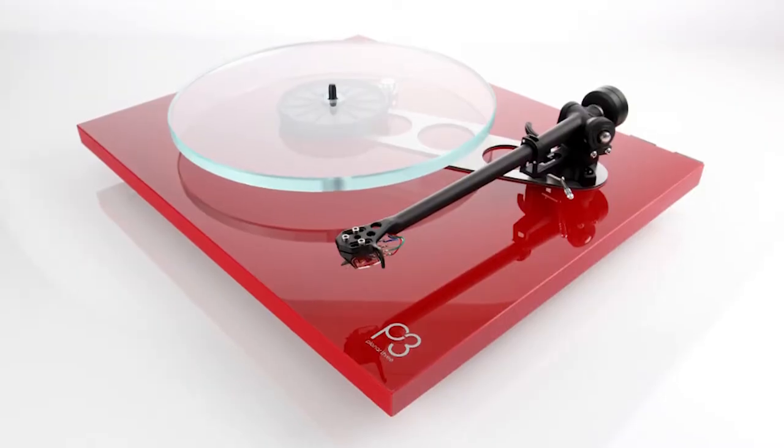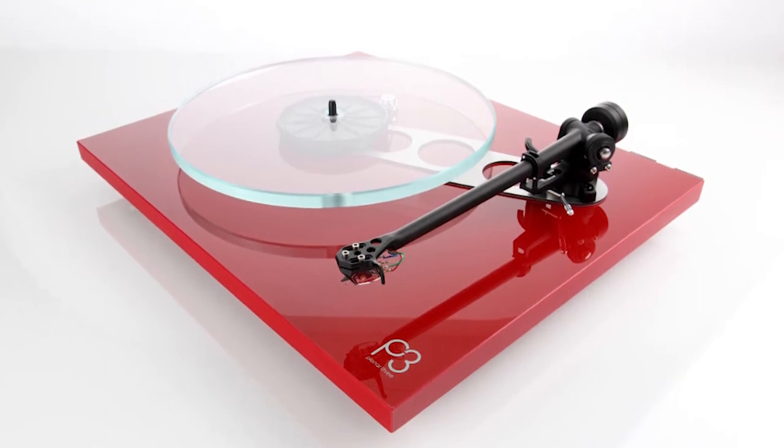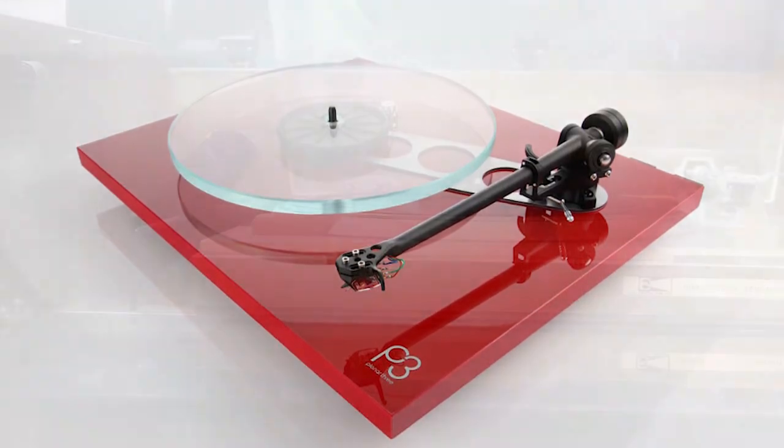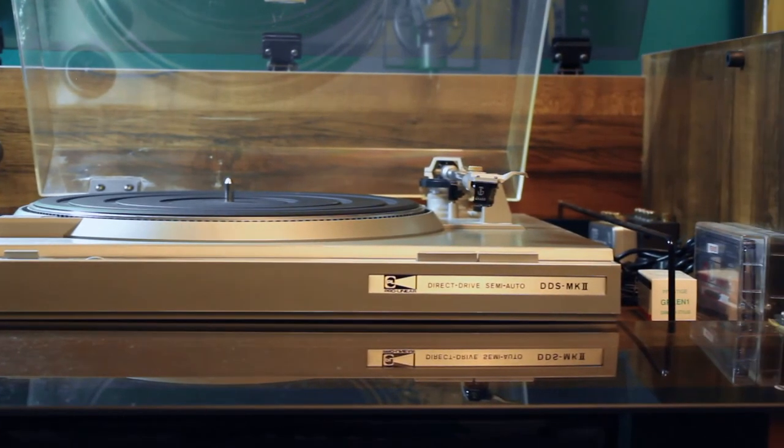So if you're a Rega owner who wants to buy a Grado, do some research first. For most other turntables, I'd say the Grado Green probably won't cause you any trouble with hum.